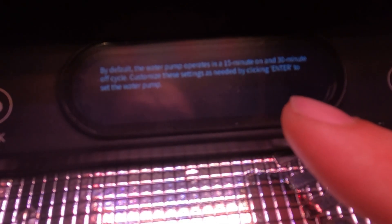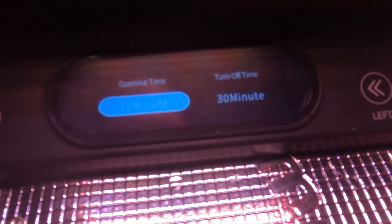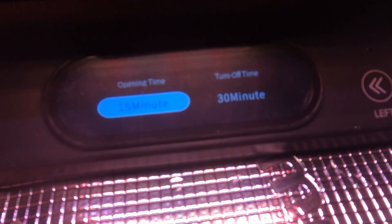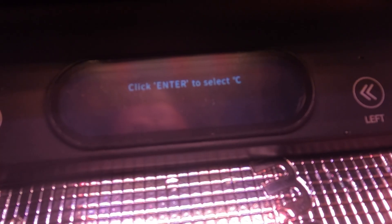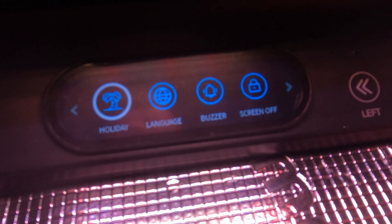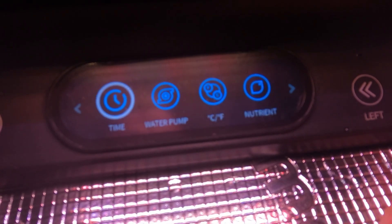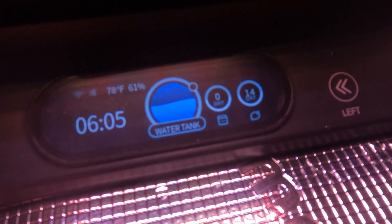When it comes to the water pump, I chose to run it on default, which means the pump will run for 15 minutes and shut off for 30 minutes at a time. You can go into the Spider Farmer app and change the timing to whatever you want — both the light and the pumps are fully customizable. One of the things I like most about this is the LCD screen; without it I don't think you'd be able to have so many different features in such a small package. For example, the holiday mode automatically maintains the water supply, and being able to see your water temperature and exact water level is definitely a plus.